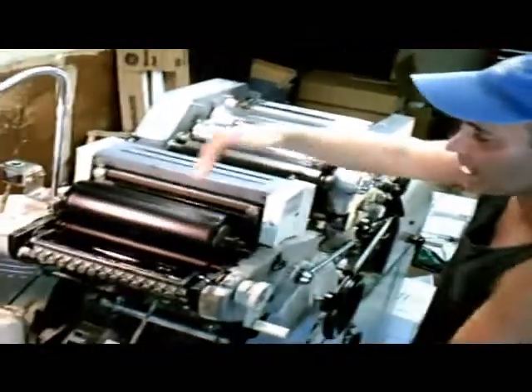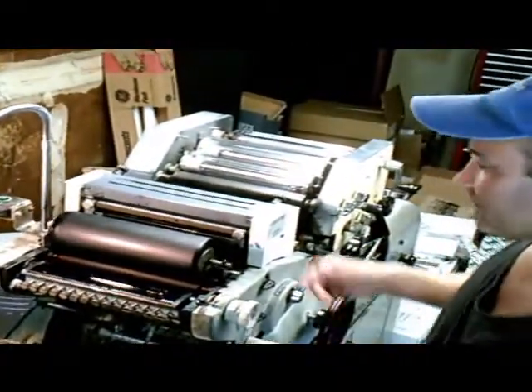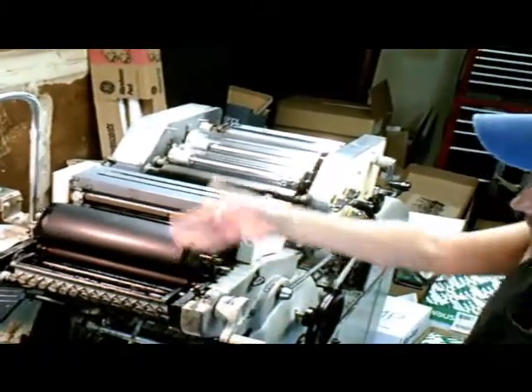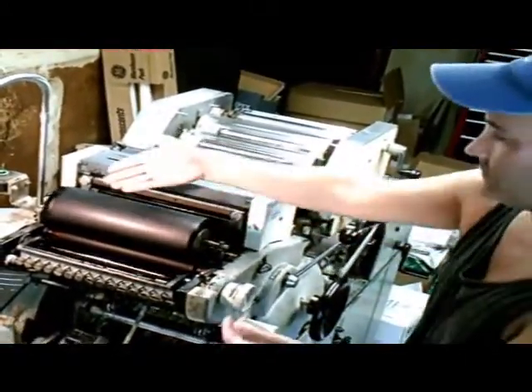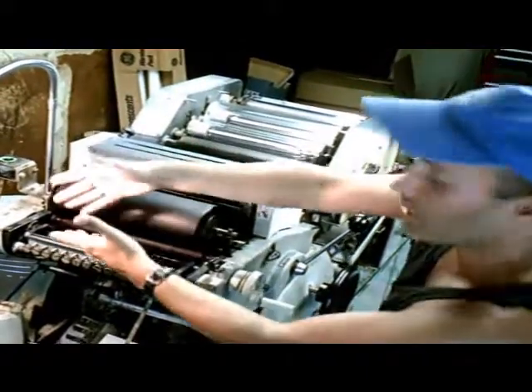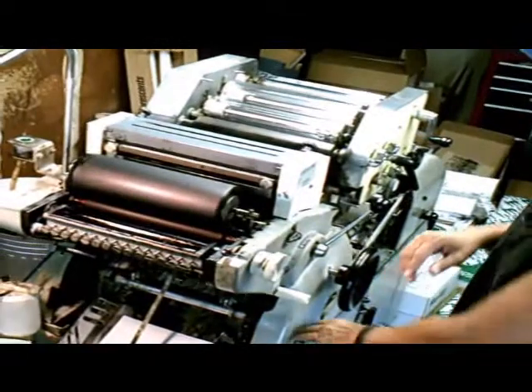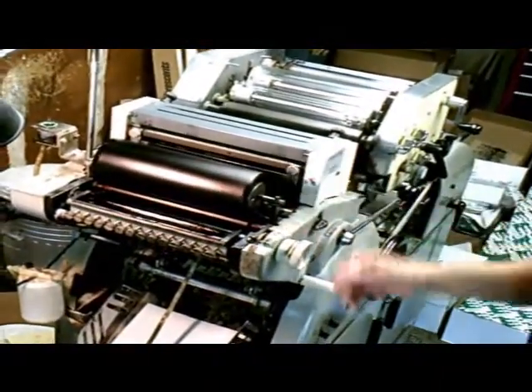When I turn the press on, you can see how the rollers turn. And as I turn the ink, it adds ink to the rollers. That is the inking section — this section which carries the ink to the plate cylinder, which works at the same time with the water system, keeping the water onto the plate as well, which keeps your image nice and clean.